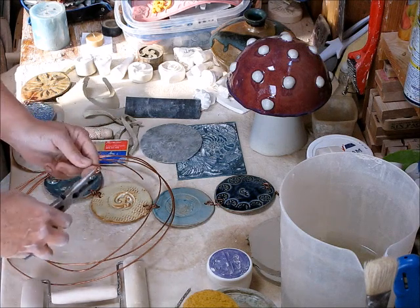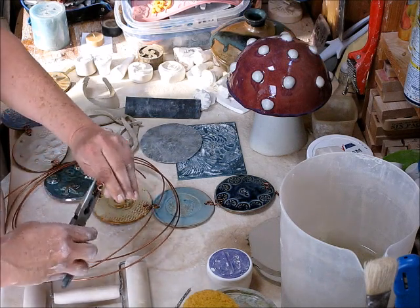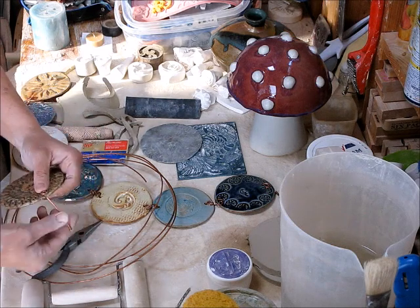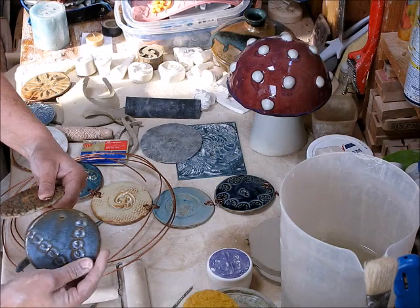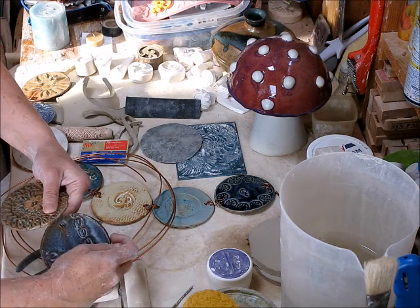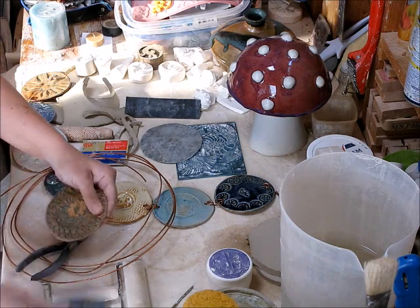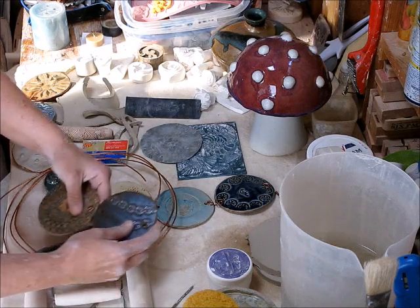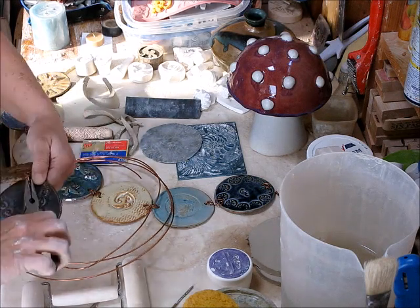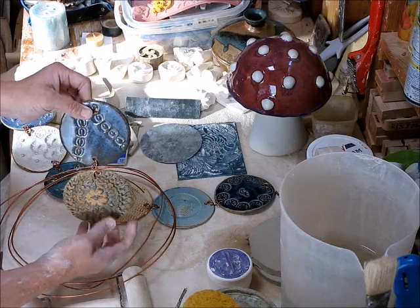Those of you who've done wire work before may have other ideas and something a little more sophisticated, but I did a swirl and then bent it. These are two discs that I'm going to join — I'm going to stick one in here and bend it a little bit, then see where this comes in and gauge where the bend needs to be. Now I've bent it and I'm going to put it back so you can see the distance — that looks really good to me. Then I'm going to take this and just do my curl and bend it, so now I have two little swirls holding these together.